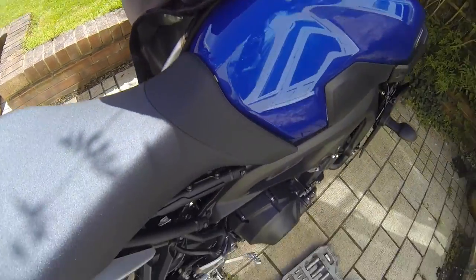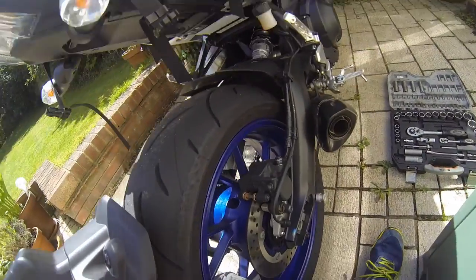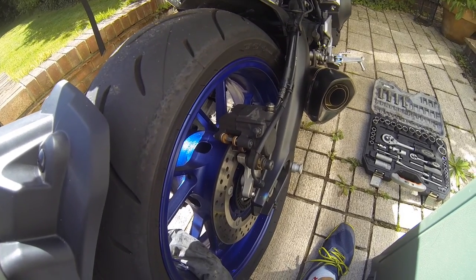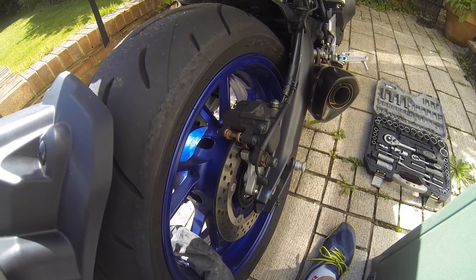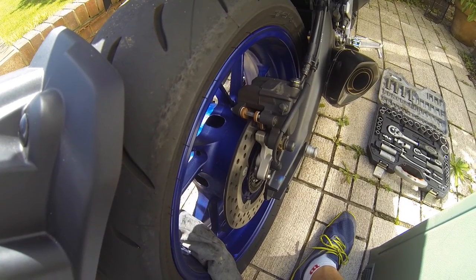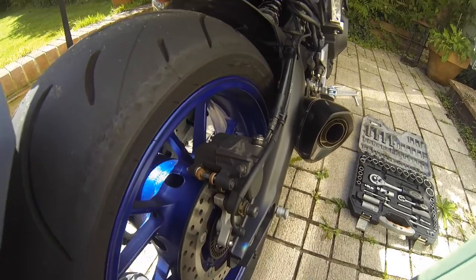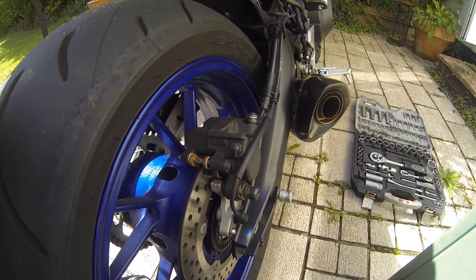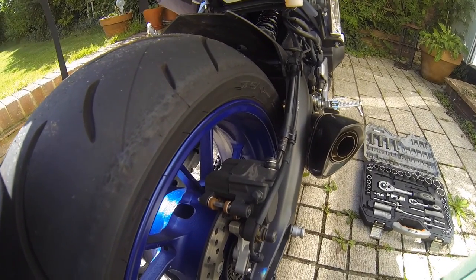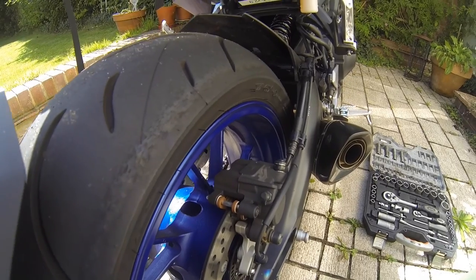Yamaha MT-09, this is a 2017 model. My bike has only done 1500 miles but I'm going to take it apart and make sure all the bolts and all the seals have got lubricant. I'm going to use red rubber grease and silicone on the piston seals.